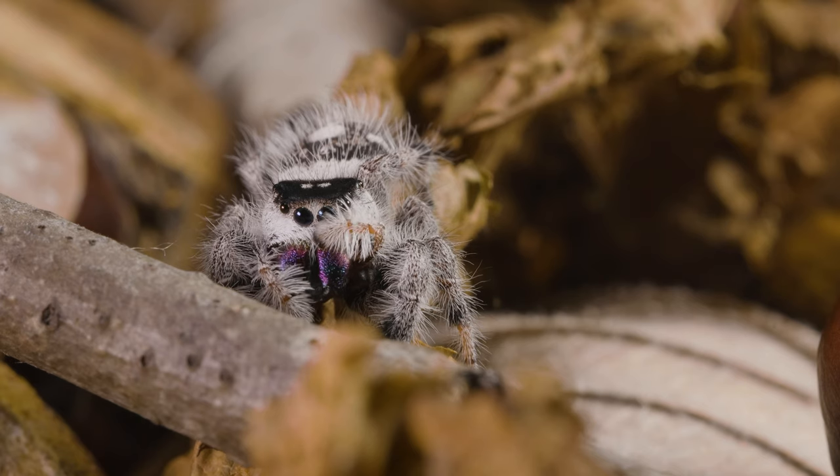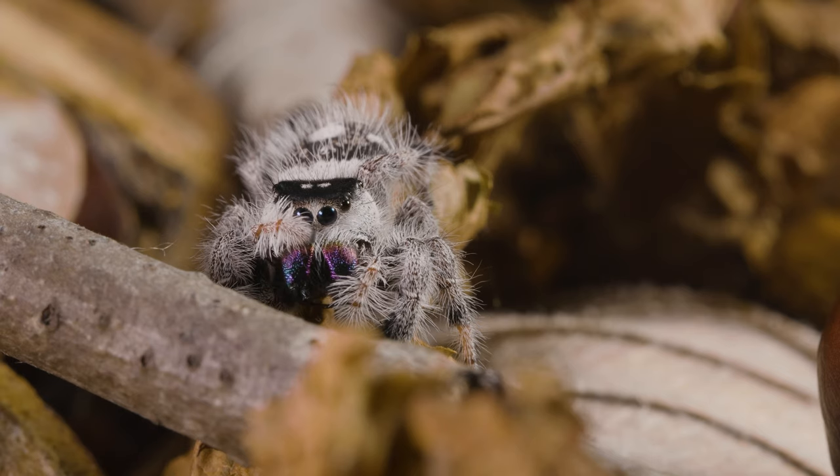The simple answer in my case is my spiders are used to me photographing because I'm always testing lenses, I'm always testing different lighting setups. But in this video, I'm going to give you one simple tip to help you photograph your jumping spider if it is a very skiddish spider and keeps running away.